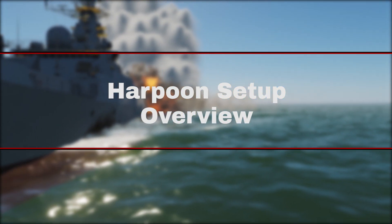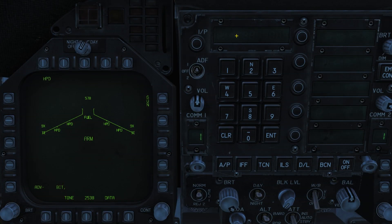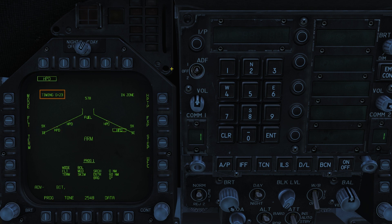Harpoon setup and overview. We'll start with the stores page and how to set up our weapon. We'll find them listed as HPD Harpoon D. The missile takes 24 seconds to warm up when selected, which is displayed in the top left. On the right we have the weapon status.